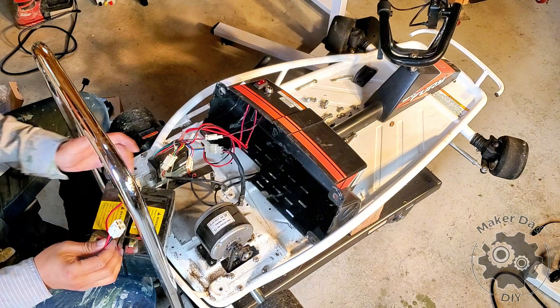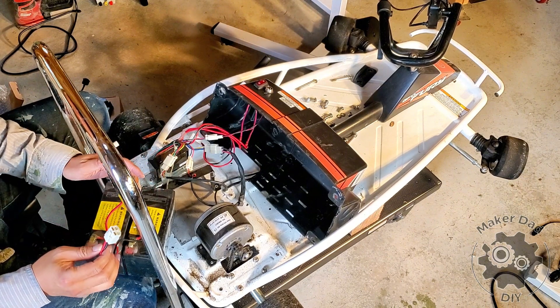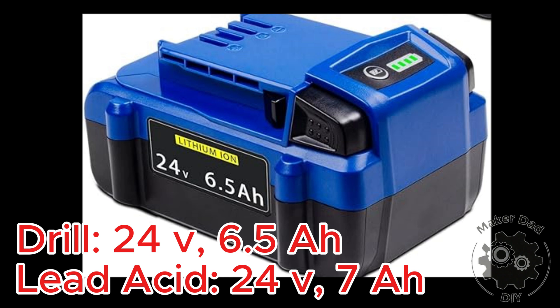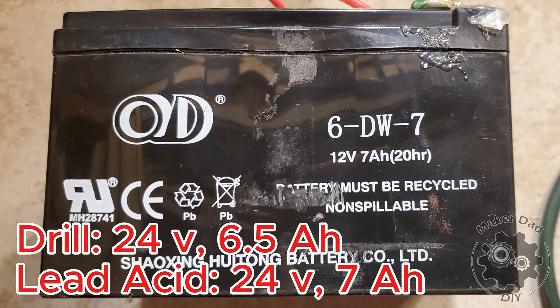This is a pair of dead batteries, each one is 12V, so combined in series it generates 24V. I want to emphasize that while the drill battery is lighter than the lead acid battery, depending on what battery you have, it may provide less current, resulting in less power and therefore lower speed. You'll see the comparison at the end of this video. The drill battery I have is a 24V, 6.5Ah battery, compared to a pair of 12V, 7Ah lead acid batteries connected in series, providing a total of 24V and 7Ah, which means they have more capacity than the drill battery.